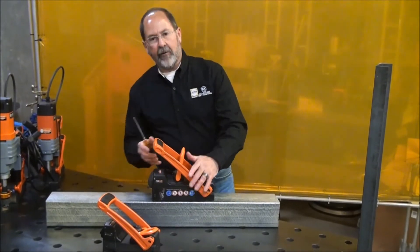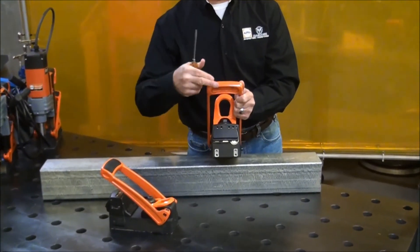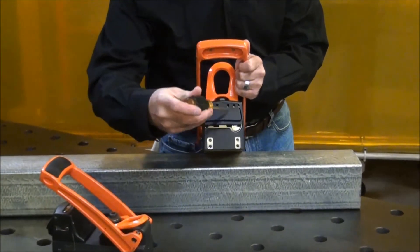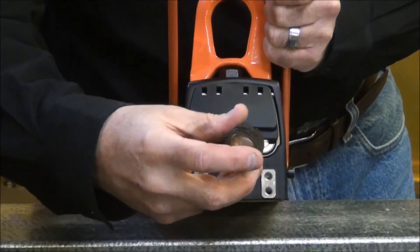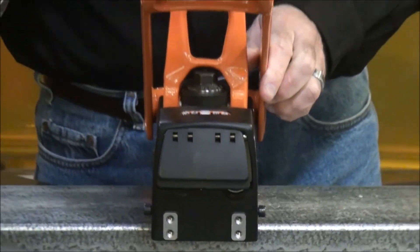On the back, we have one more feature you should know about. If you want a little more braking action on that handle, or a little less, right here we have a screwdriver slot that lets you adjust a hydraulic damper inside. That gives it just the perfect amount of spring-back so you can never have a chance to get injured.